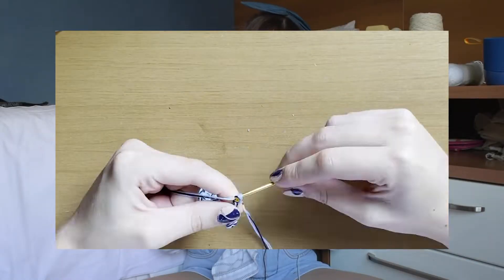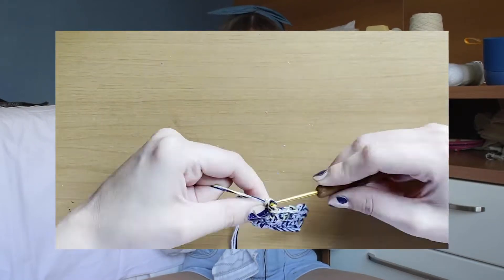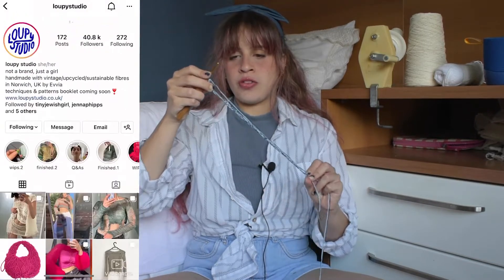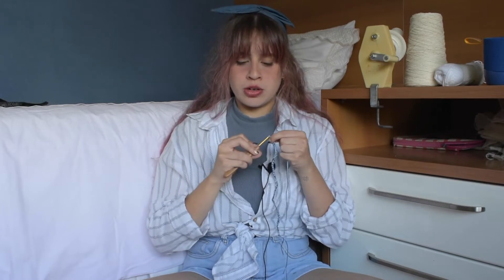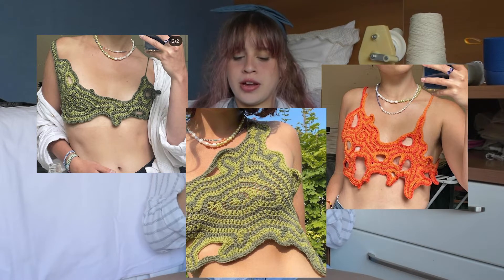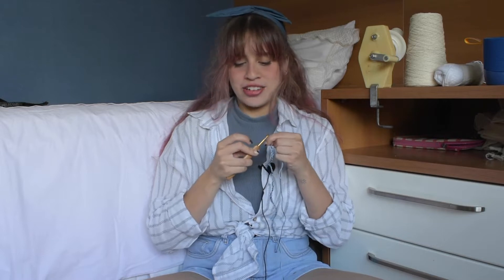I got the idea for a freehand crochet top from Loopy Studio on Instagram — they do really cool things and I saw some of their work on Pinterest. I'll put some freehand crochet inspiration on screen because I haven't really shown you what I'm aiming for. Freehand crochet can mean a lot of things, but this specific style is what I'm going for.